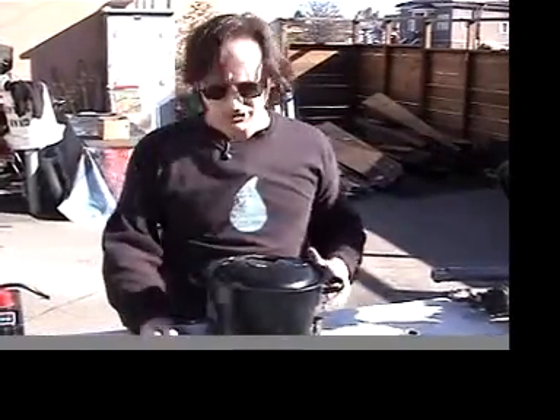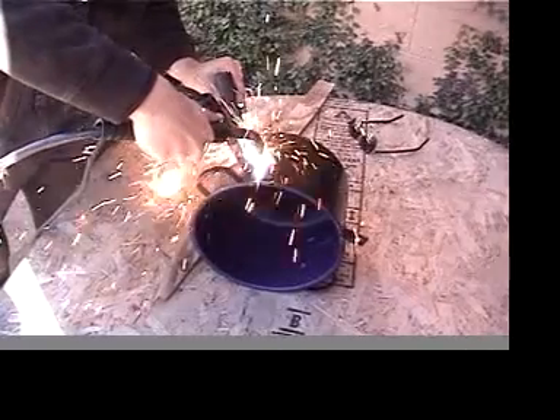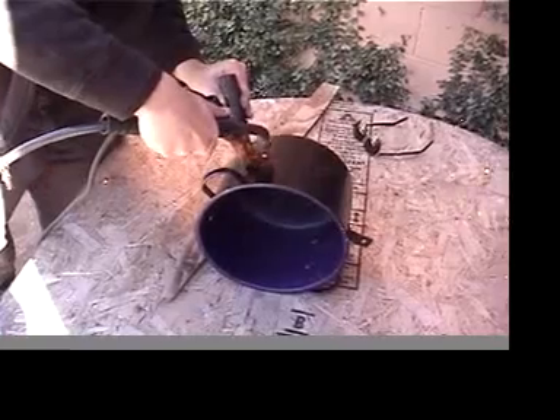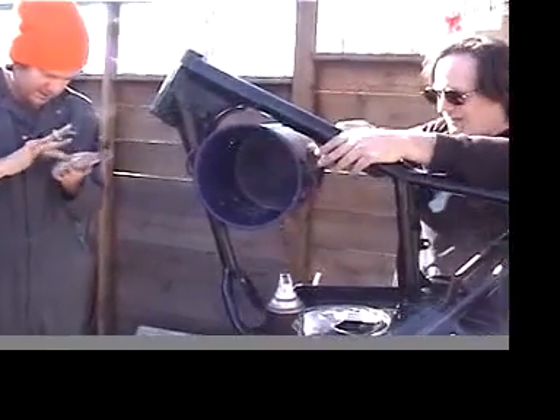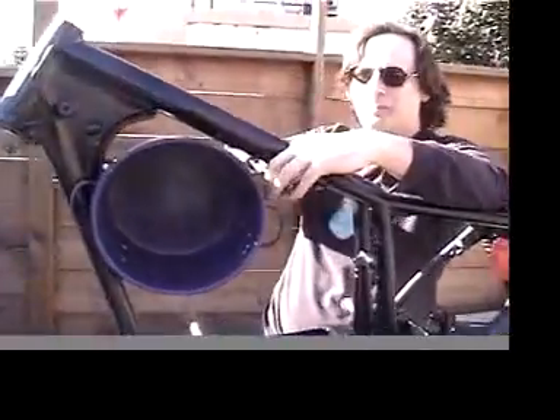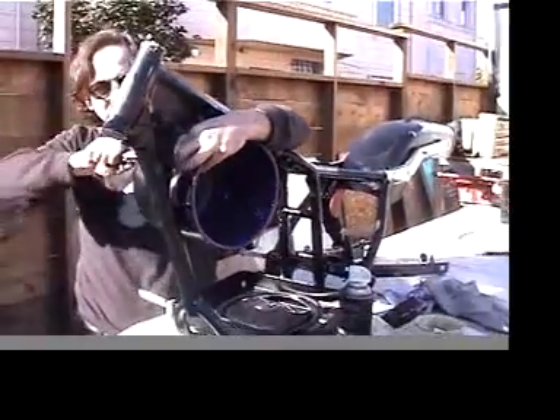While rooting through the junkyard I came across this beat-up old kettle, and I realized that this would be the perfect container for some of the components for the bike. Our cooking pot is in place. This is probably the single most gomy element of the whole bike, and I have to admit that I really like it.